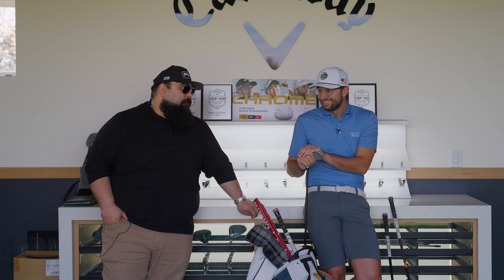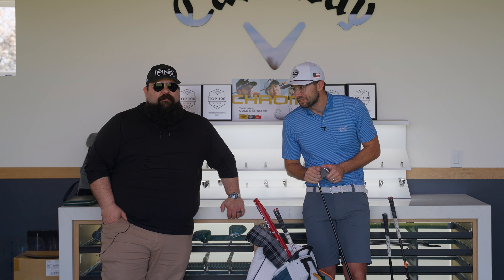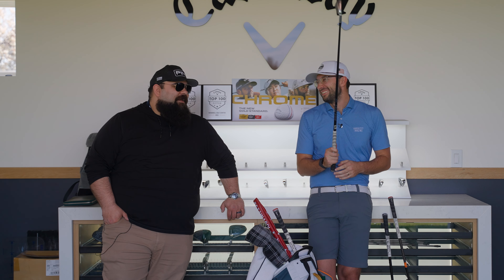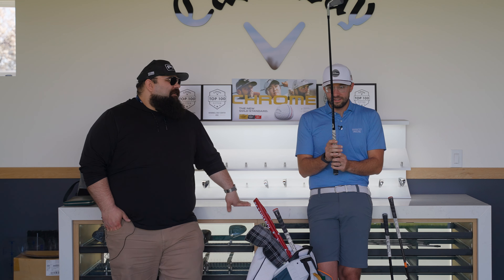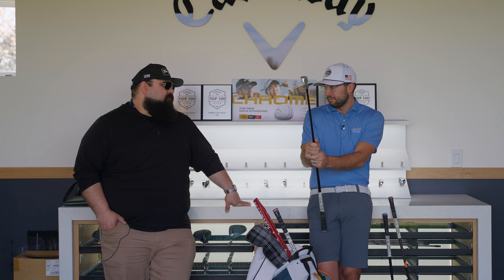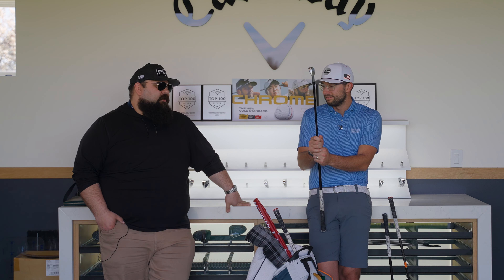I cut the shanks out of the videos so you don't see them — especially wedge videos that would be 45 minutes long. But let's say I hit my pitching wedge about 145 yards and the gapping is basically 15 yards per club. It's perfect.